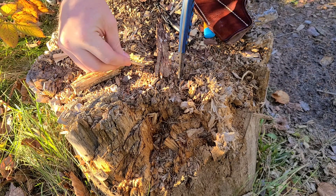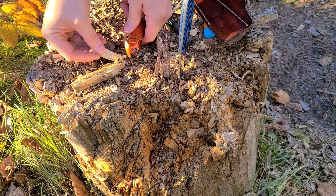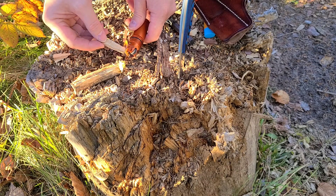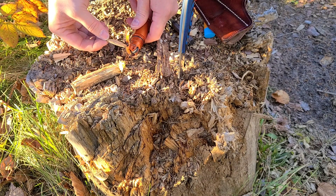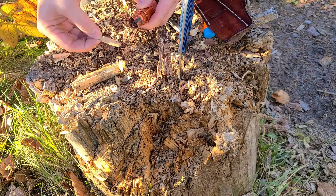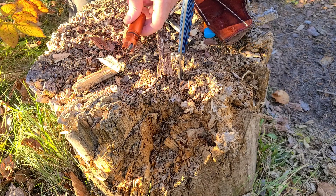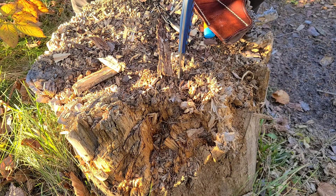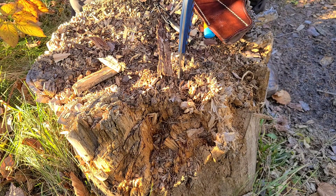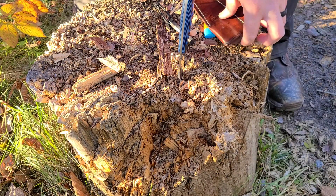Let's see what it does with an open flame. I don't think it's going to work though, so let's see what it does. That stinks — it doesn't really burn. So that was the first thing I wanted to try.